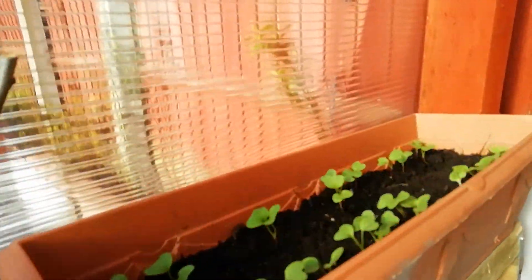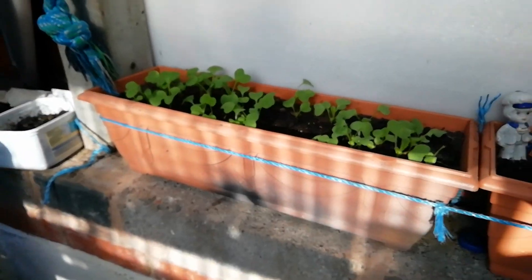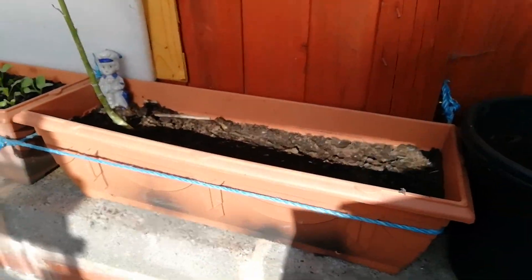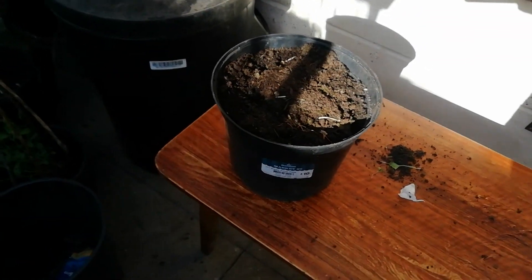Up here — they should have grown by now — is radishes, second lot. That's the first early harvest. That is kale. There's space there to put something down, with pine carrots in pots, and down here is another carrot in a pot.